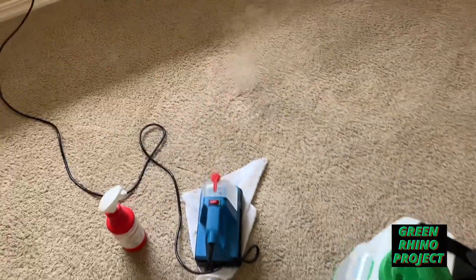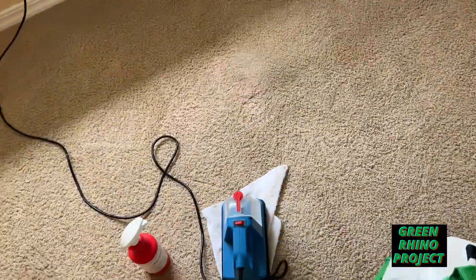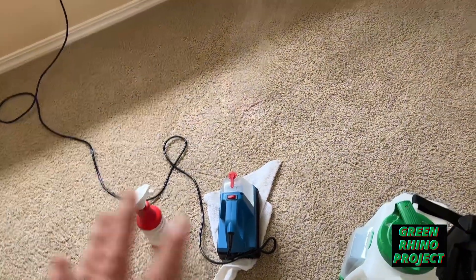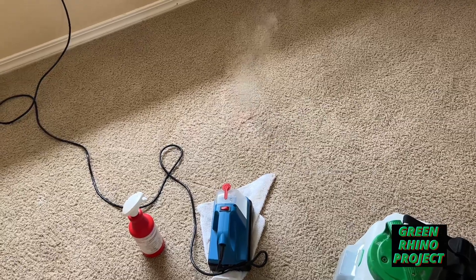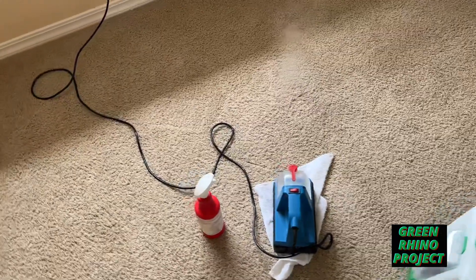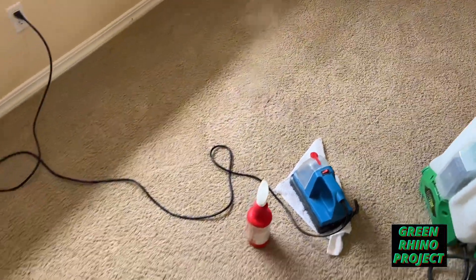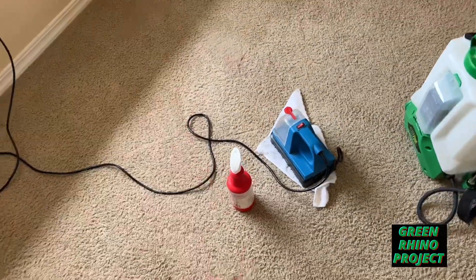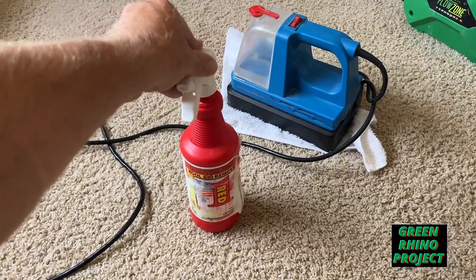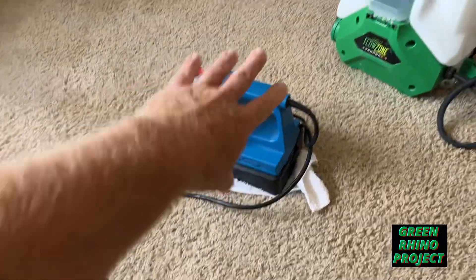Sorry guys — just let the customer know. Personally, because this steamer warms up so quickly, if I can't remove the stain with it, I don't charge for it. I only charge if I'm actually able to remove it or get it looking a lot better. In this case it ain't budging, so I'm not charging. My point is: if you don't have one of these, you can still spray with the product and let it sit — sometimes it'll get rid of it over time. This just speeds up the process.